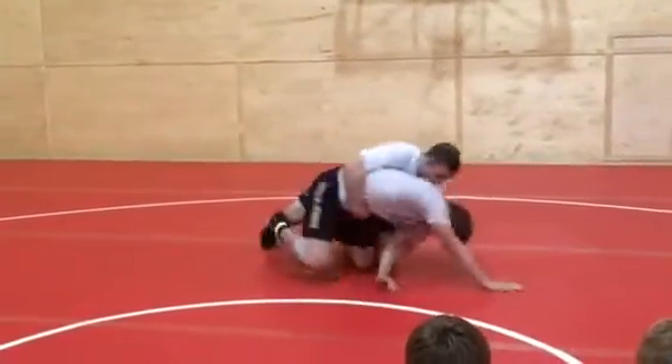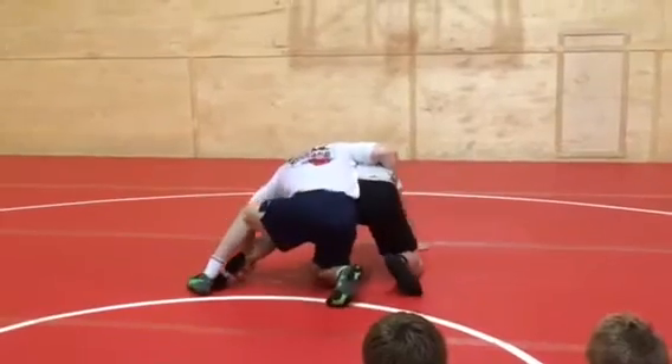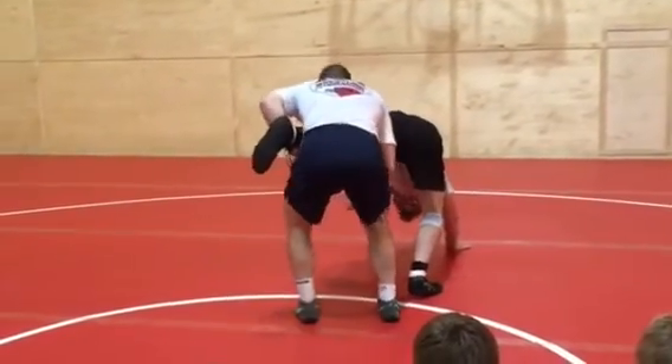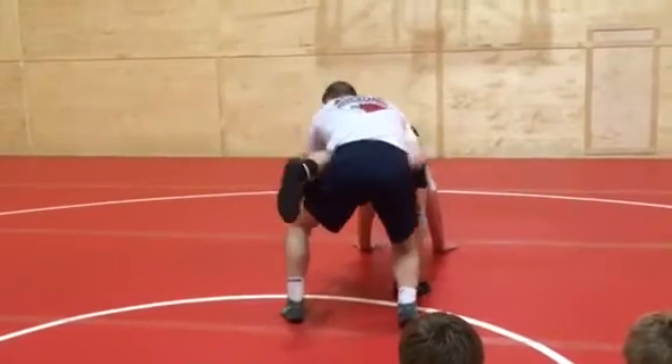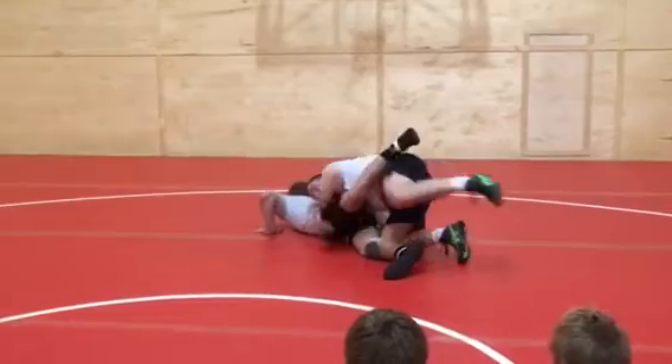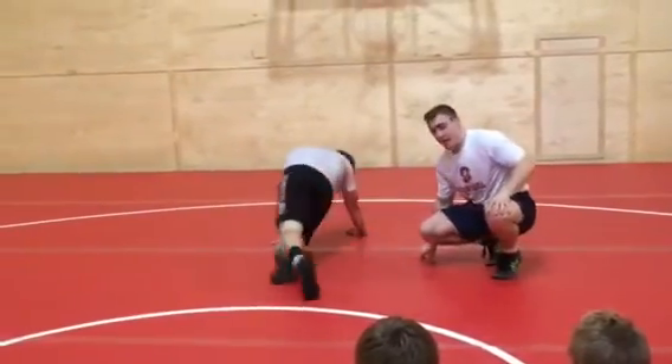I come down here and I scoop this. As soon as I come here, I scoop the single leg. I can climb the leg and finish behind. That's where I end up probably 90% of the time when I do this.